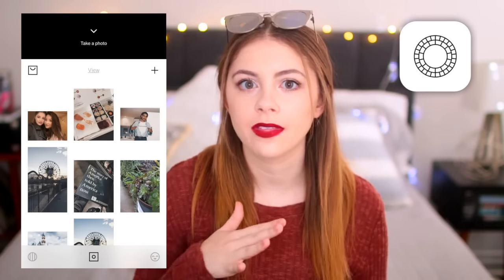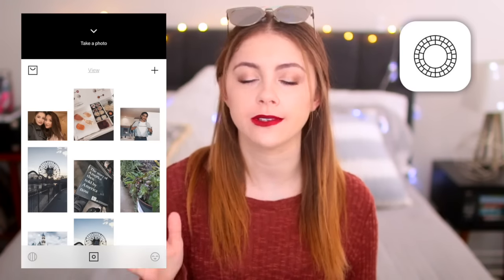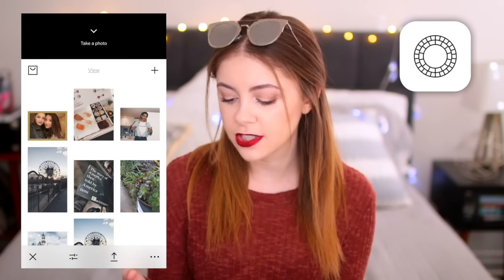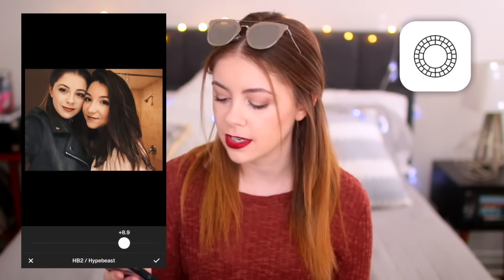We're going to start off with how I edit pictures with people in it, such as myself, because I'm in every photo on my Instagram. So we are going to start by opening up VSCO. I feel like VSCO is hands down the most popular way to edit your photos — everyone uses it. I'm 99.9% sure that it's free, although you can spend money on extra filters. The filter I always use is HB2. That is what I've been using lately — it's probably my all-time favorite filter. I click it again and just bring it down a little bit so it's not so intense.